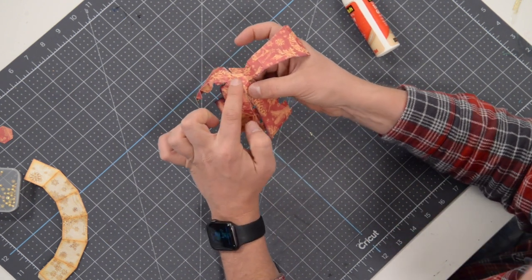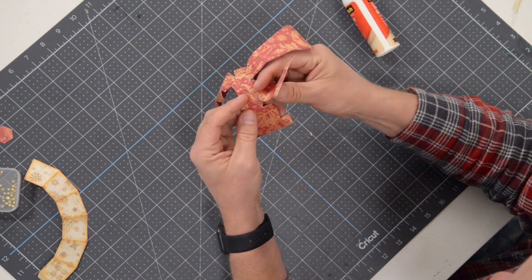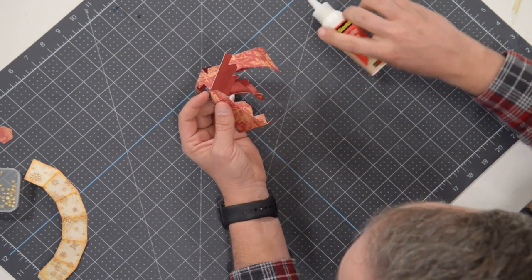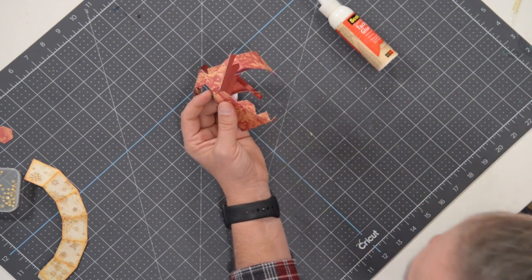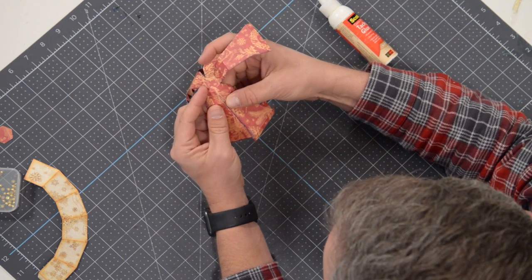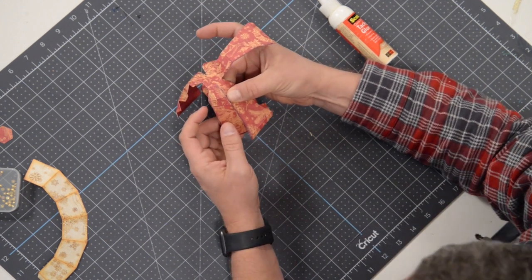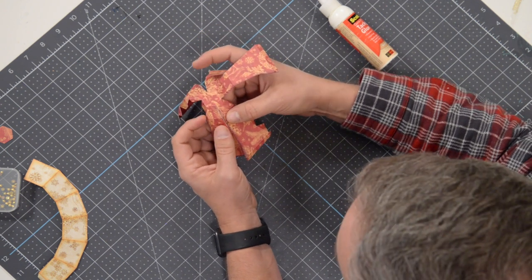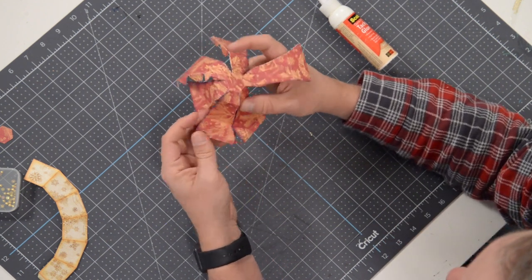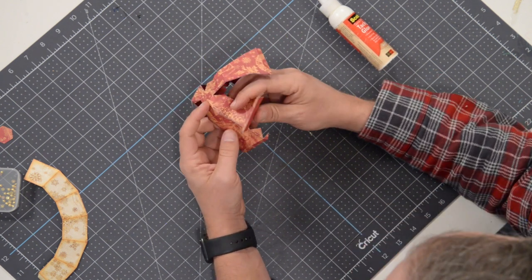Starting from the top, the first section is going to taper out, then the next section goes straight down. As you work your way down, put some glue on this larger triangular tab. That section is completely straight - it doesn't taper in or out. The next section is going to taper out a little bit. Make sure you follow the natural curve, and it's a good idea to fold everything at the score marks to make this whole process a lot easier for yourself.